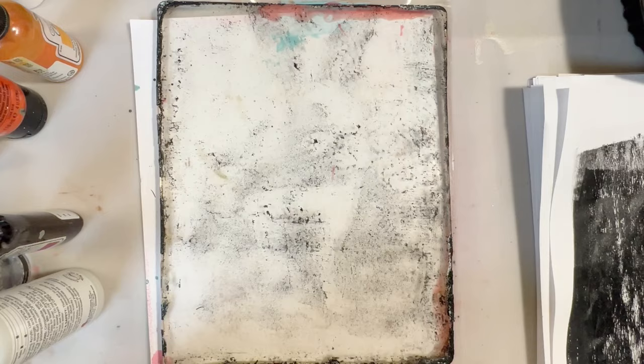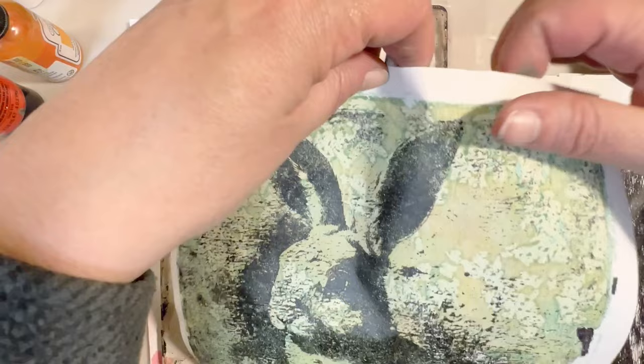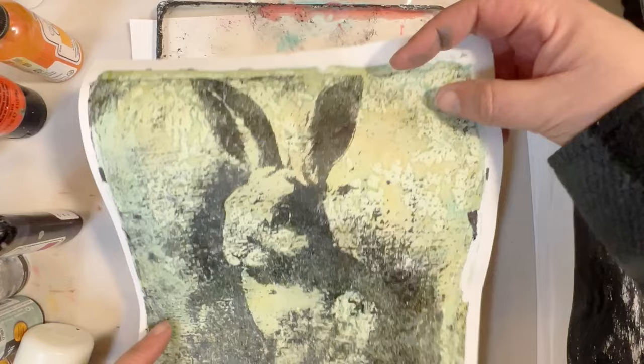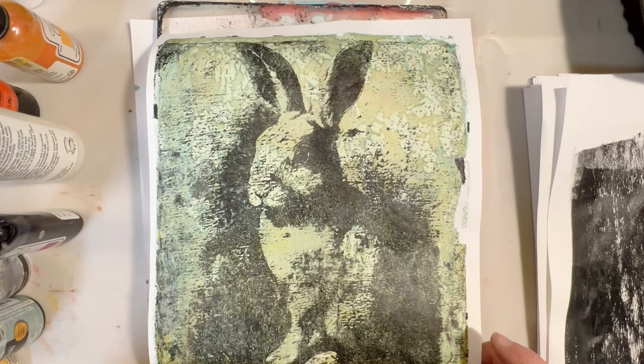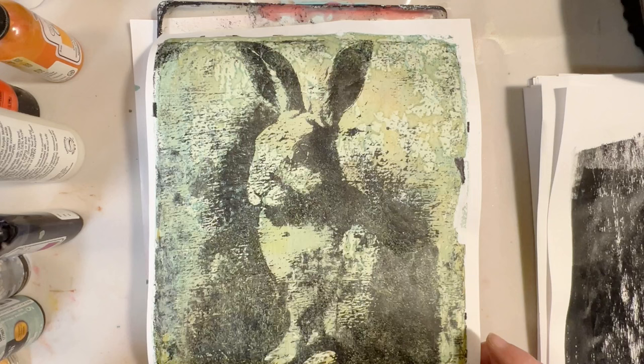All of this I will clean up but I will leave those edges. And there is the print — isn't that amazing? I absolutely love it. Should we do one more? Let me prepare one more laser print — we'll do one more.